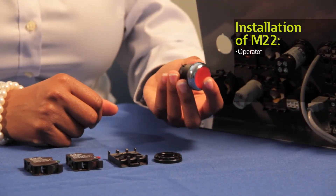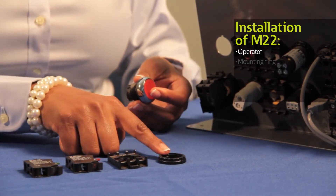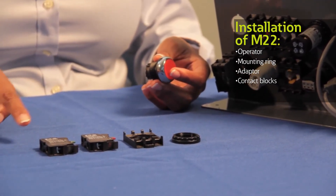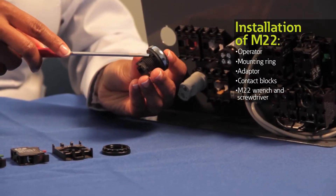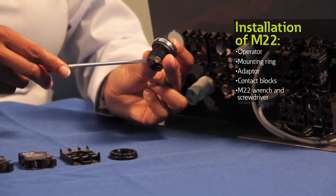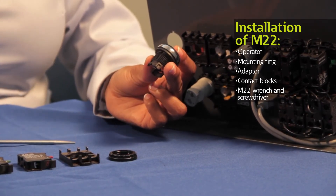Assembling our M22 push buttons is quick and easy, so let me walk you through the steps. You'll need an operator — in this instance I'm using a standard push button. You also require a mounting ring, an adapter, and contact blocks as needed. For this demonstration, I'm using a normally open or normally closed contact block. First, find the anti-rotation tab on the operator, which will be on the top of your button. We've also added a V-notch to help with placing the button in the correct position.